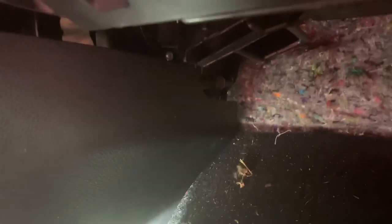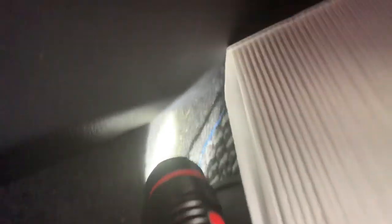Now I've got to try to squeeze the new filter in. When you get the new filter, you have to squeeze that bad boy back in.